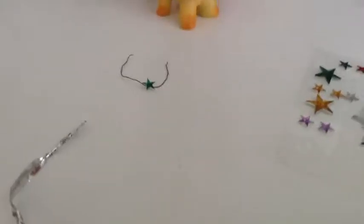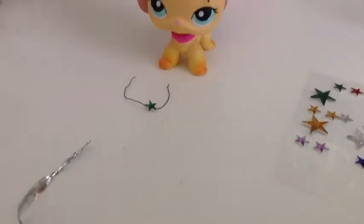Two bloopers on the same take! If you didn't know what I meant when I said switch with Beth, I just wanted to switch the star — now she has a blue star and it looks really cute.